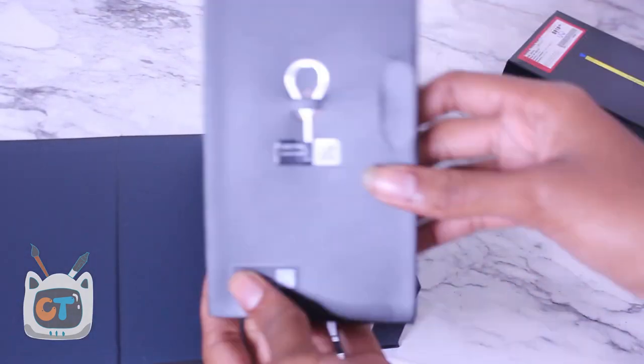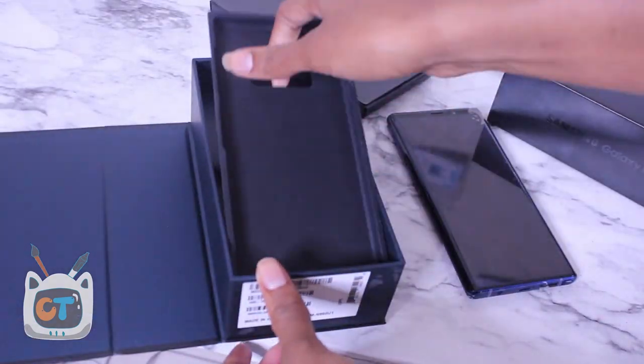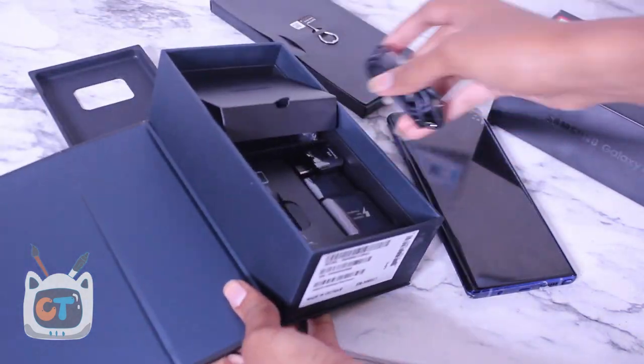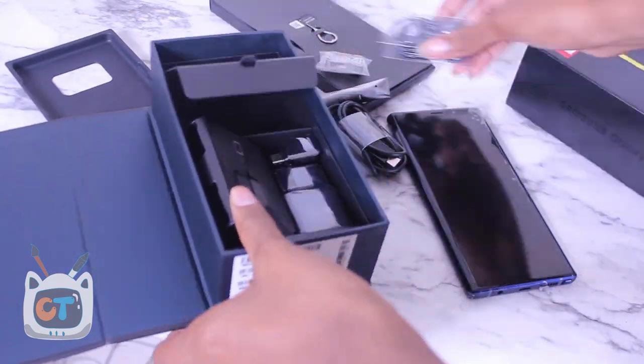I've been looking everywhere on the internet to see an artist's perspective on it and hadn't seen any yet. So with just a $107 difference, I decided to give it a try. I also got an open box, so I saved some tax money. Let's get started with this video.